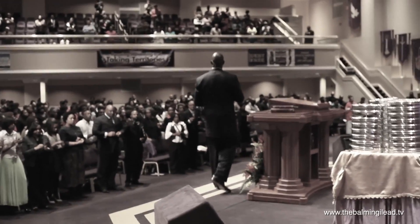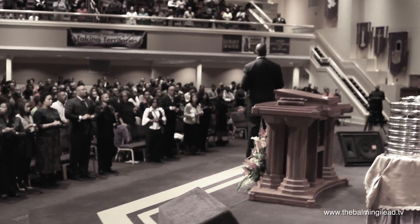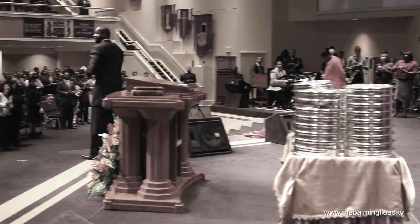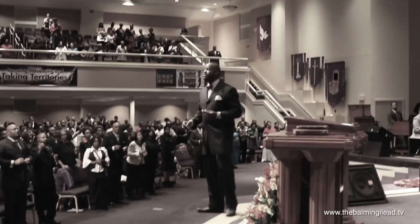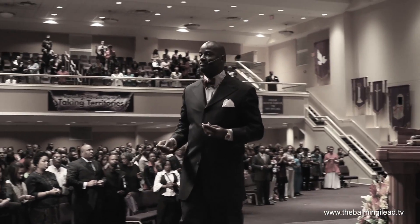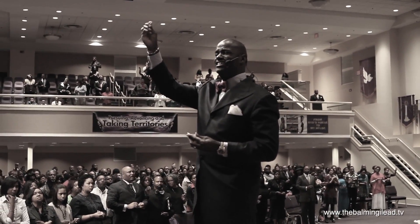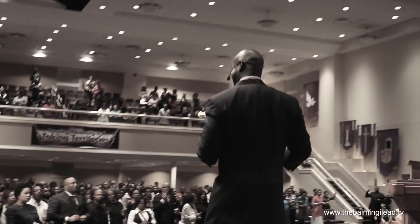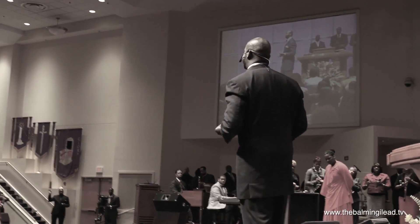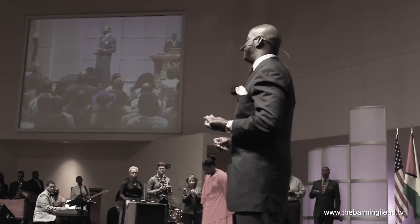Another thing we learned at the prosperity revival is that we have to get the cross back in the church. We're going to have a cross right here in the center. Somebody's going to get demons cast out, people are going to get delivered. In the Old Testament, they lifted it up and whoever was ill got healed just by looking on the cross. We've become so contemporary we took the cross out of the church — the devil is in trouble now.